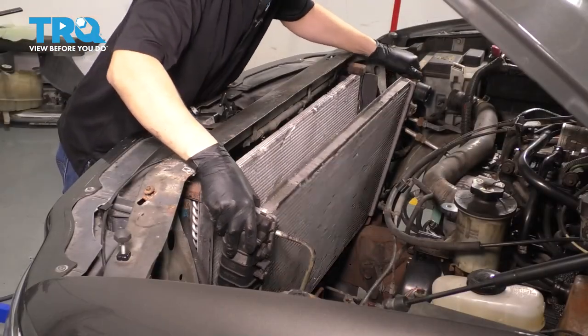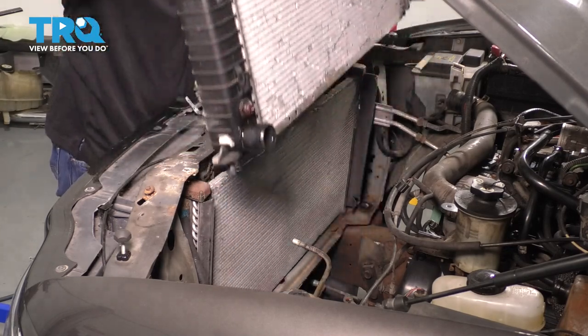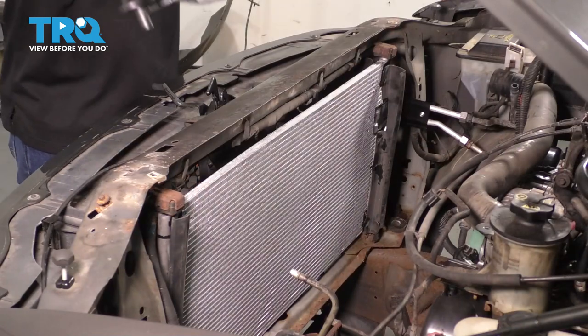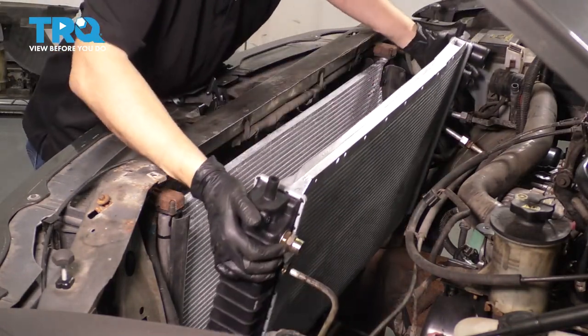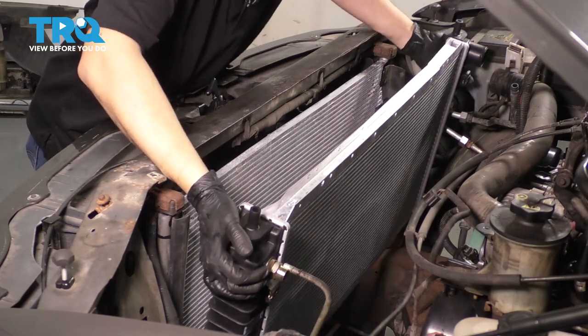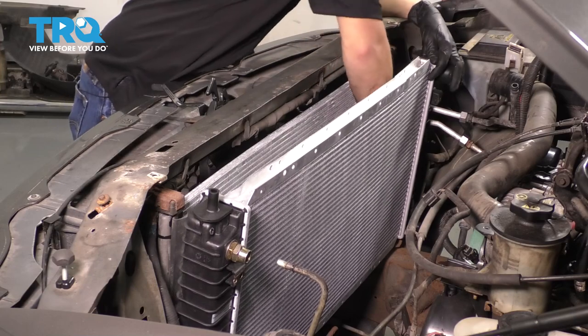Now we can pick the radiator straight up — pull it up and out of the other side. There's your radiator. Now grab your new radiator, slide it down. Make sure it lines up with the rubber mounts at the bottom. Looks like it lines up on both sides — that's perfect.